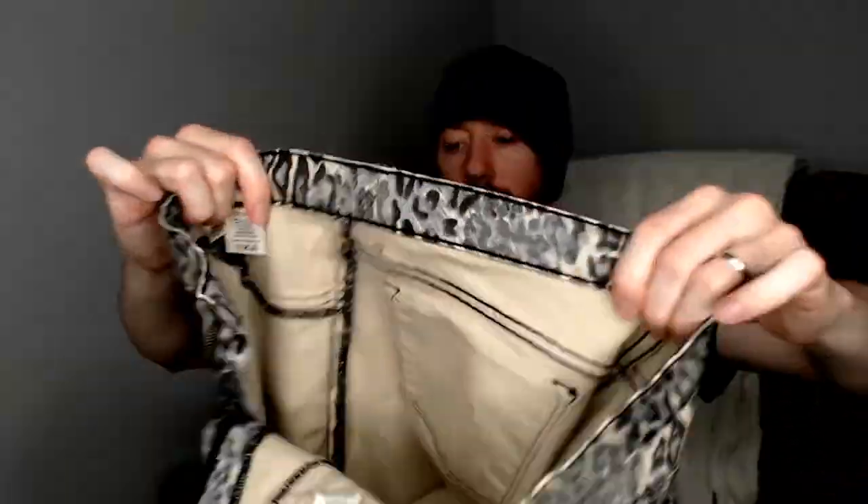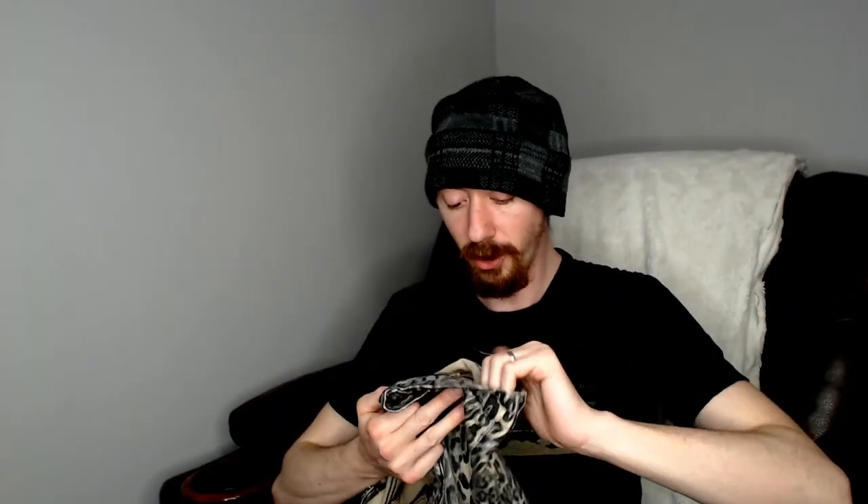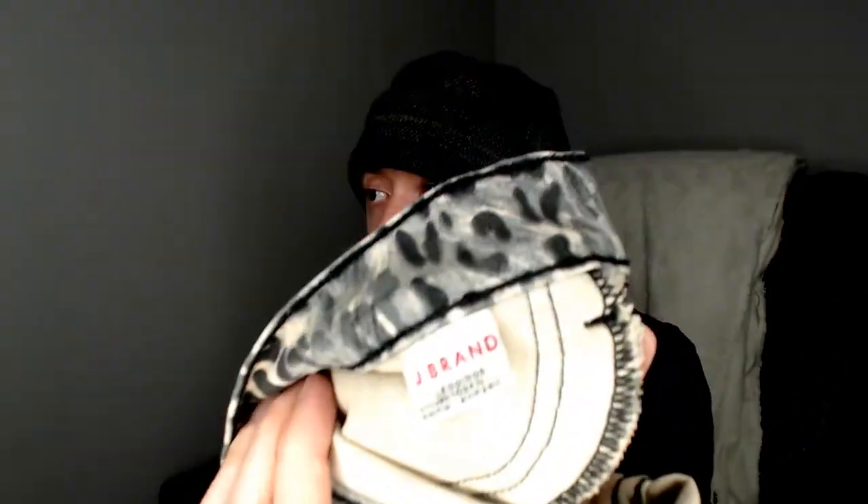Last but not least, we have a pair of J Brand — size 29. See if you can guess the animal. If you guess cheetah, you're wrong — they are snow leopard leggings. It's early April and everybody's watching that documentary about big cats while stuck at home, so these might do very well just because they're topical.